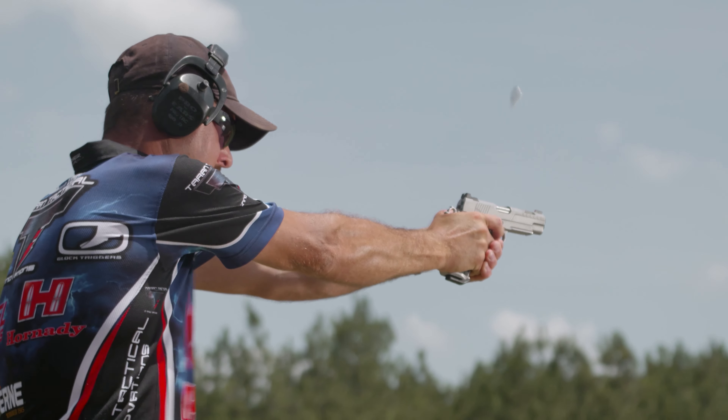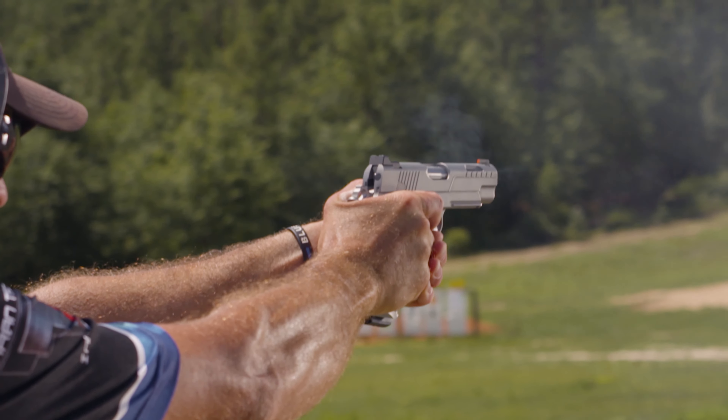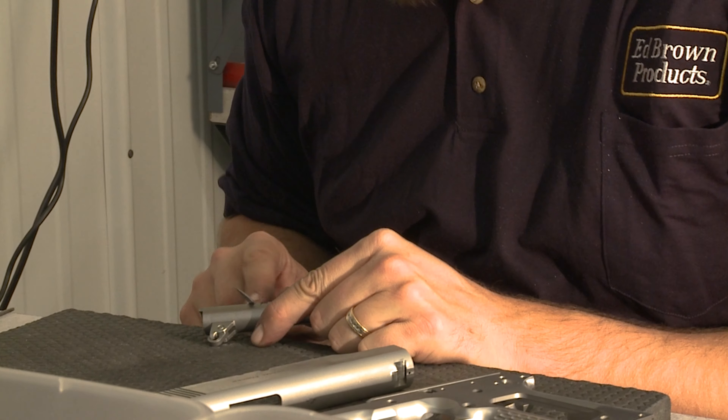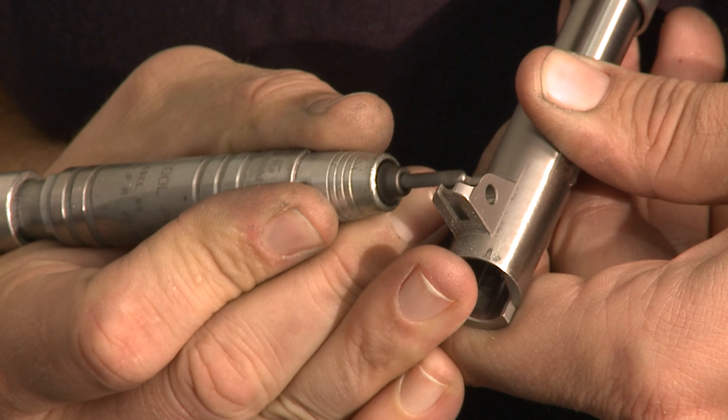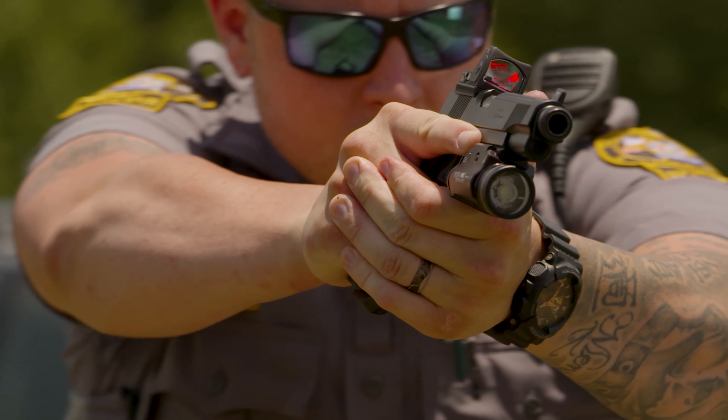For over 50 years, Ed Brown has set the standard for the highest quality 1911 parts and handguns. So what happens when we apply our philosophy and experience to other handgun platforms? They become fueled by Ed Brown.